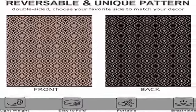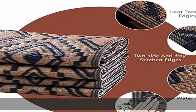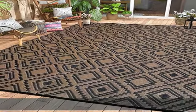Multifunctional use: this all-season rug is perfect for any entertaining space such as patio, RV camping, decks, play areas, beaches, balconies, picnics, gardens, and poolside.